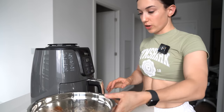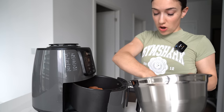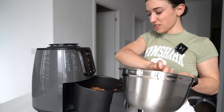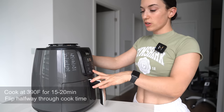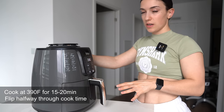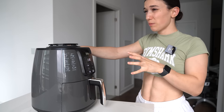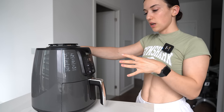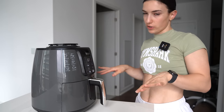Everything is evenly incorporated, and now we're going to add it into the air fryer. Our air fryer is plugged in and ready to go — we're just going to pop in the chicken thighs. My air fryer is small but it's my mission to fit all 10 chicken thighs in so I don't have to do two rounds. We fit all the chicken thighs in — I'm going to cook at 390°F for about 20 minutes. Here we go.